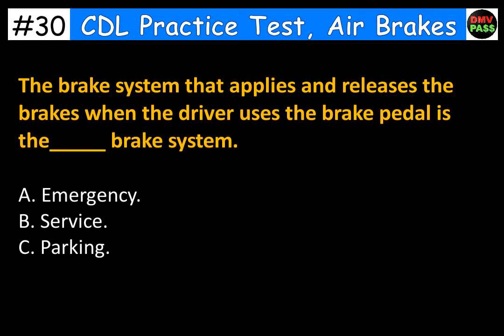The brake system that applies and releases the brakes when the driver uses the brake pedal is the blank brake system. A. Emergency. B. Service. C. Parking. The correct answer is B. Service.